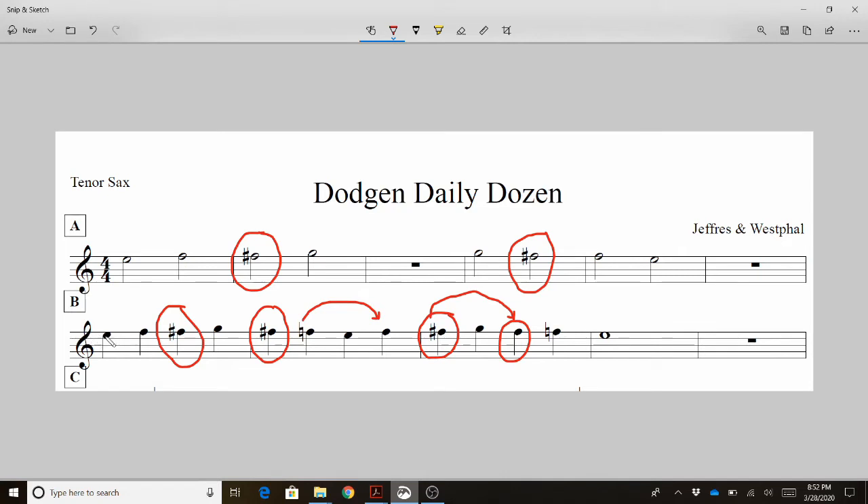Let's look now at line B — it goes a bit faster, so it might be a little more challenging. E, F natural, F sharp, G, F sharp, F natural, E, F natural, F sharp, G, F sharp, F natural, E, rest, stop. If you just successfully were able to say those letter names in rhythm, you really understand what notes are intended to be played. If you didn't get it right this time, rewind the video a little bit and try it again.